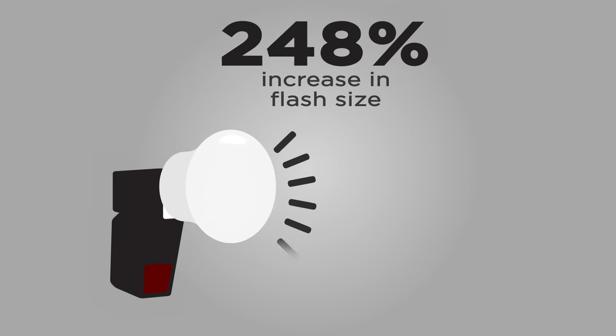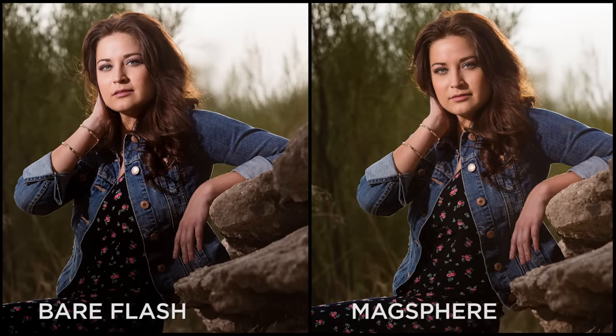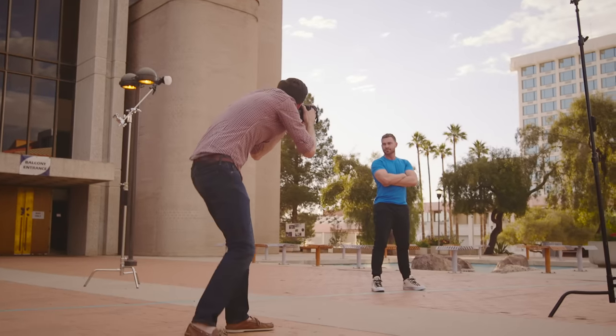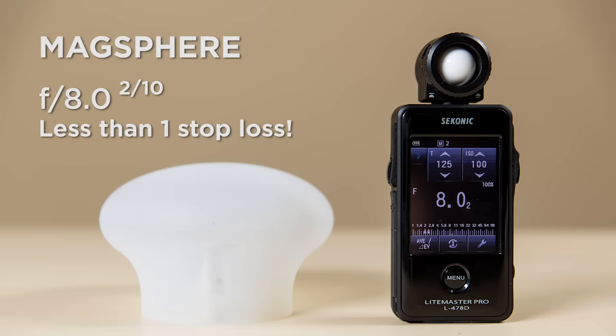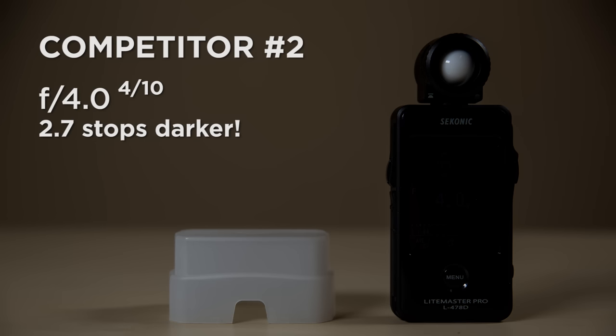The MagSphere increases the size of your flash by over 250%, which means you'll get softer, more natural light over a larger area. Thanks to its unique design and efficient semi-transparent material, you'll lose less than one stop of light with the MagSphere, versus two to four times the amount of light loss from other competing diffusers.